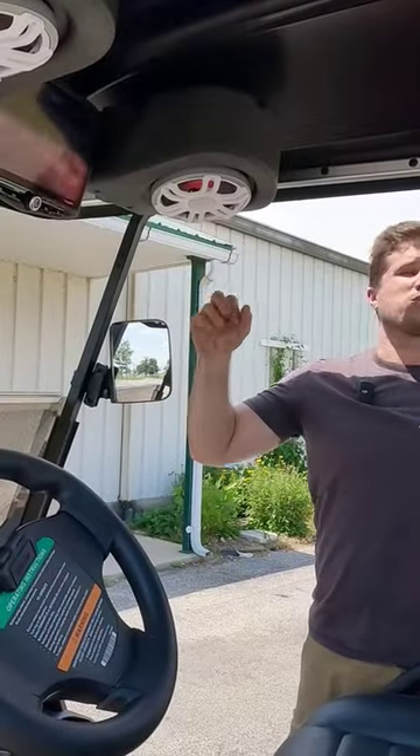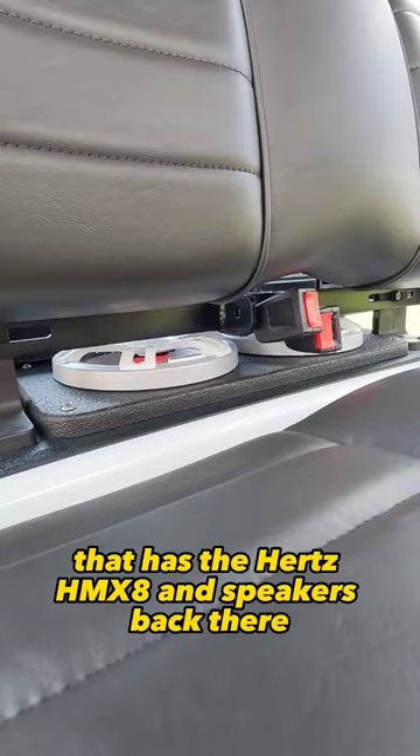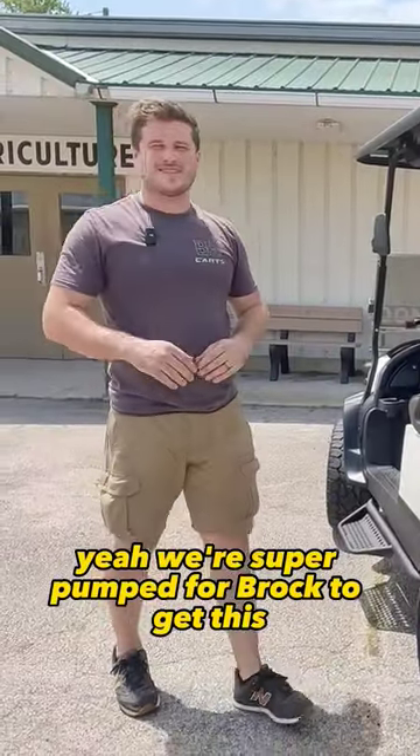These are Hertz's top-of-the-line speakers — they make these speakers rip. We also have a waterproof speaker enclosure with Hertz HMX eight-inch speakers back there. We're pumped for Brock to get this.